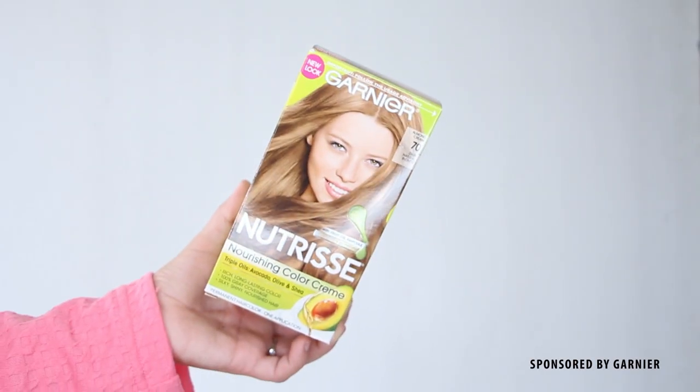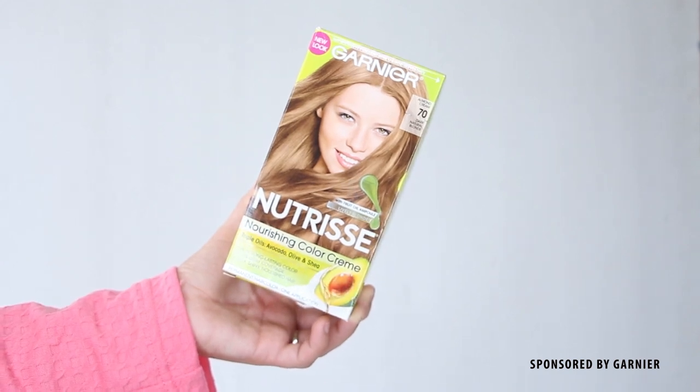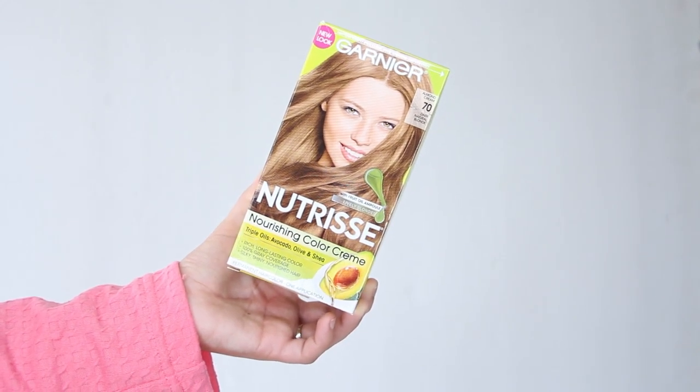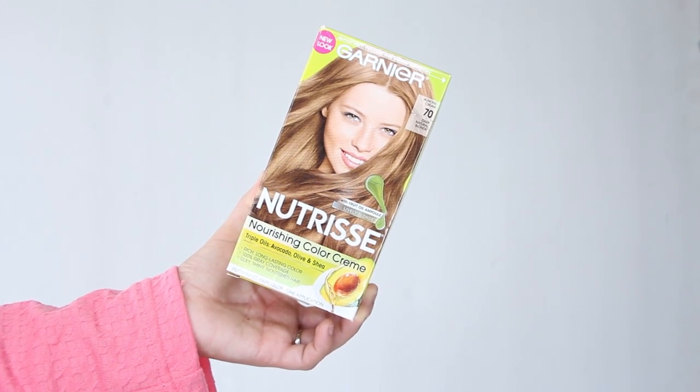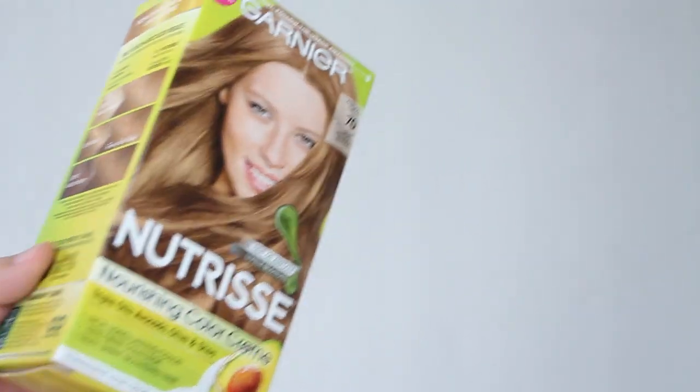The very first step into a Hermione transformation is to have her iconic golden light brown hair. Since I need to update my roots anyway, I'm going to be dyeing my hair instead of wearing a wig, using the Garnier Nutrisse nourishing color cream in shade number 70 — specifically dark natural blonde.